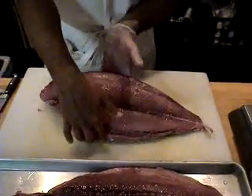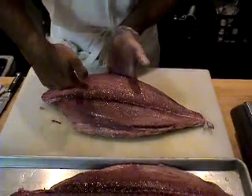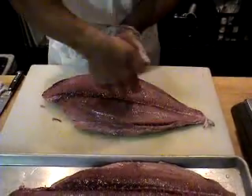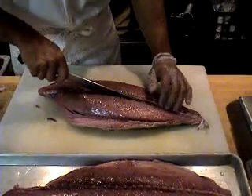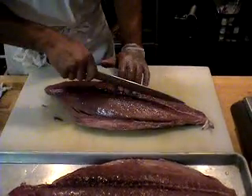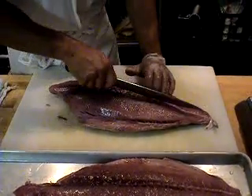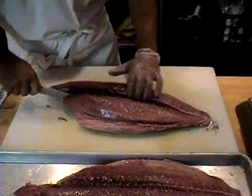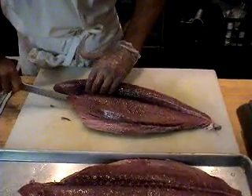The tuna swims upright and it has one set of bones that run through the middle and another that run through each side of the fish. We remove those bones by cutting around them. I take a knife — I like a nice, long, sharp knife — and I work my way through up against the bones so as to maximize the amount of flesh that I'm going to have to work with.